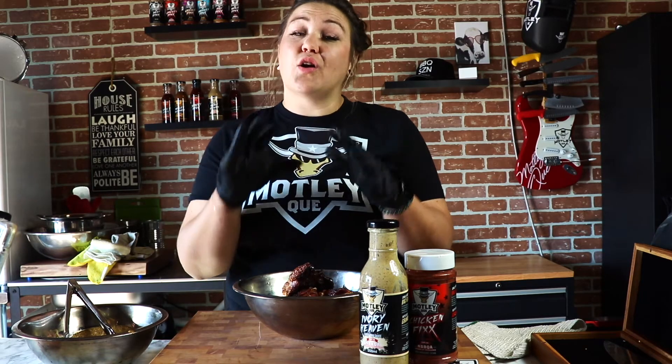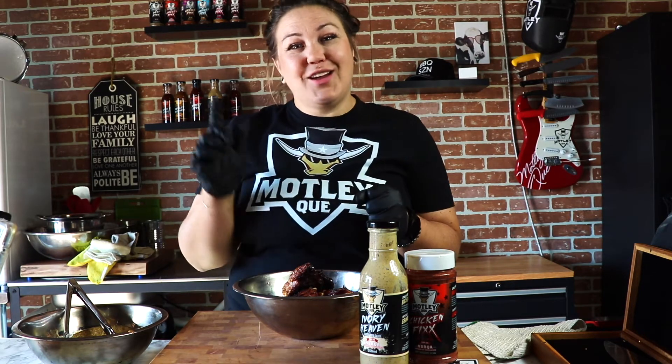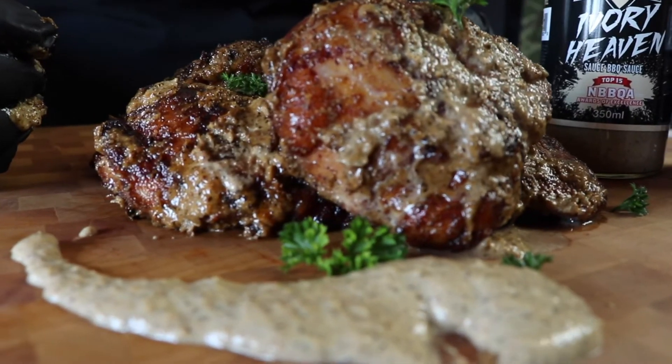All right guys, so we had our chicken on — super simple. We temp checked it, we made sure that there was no blood ring out, now all the juices are clear and it's ready to eat. We've warmed our Ivory Heaven just a little bit — you can see the color change here.